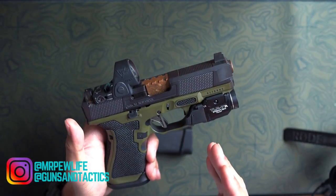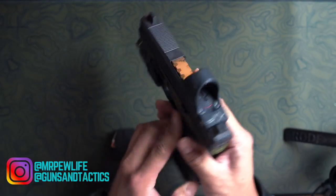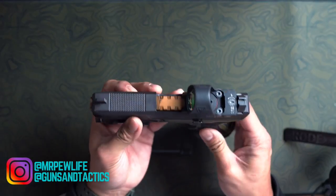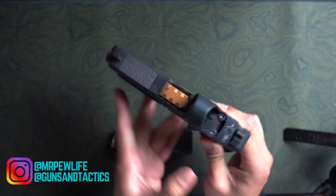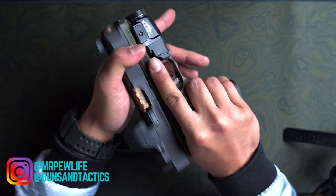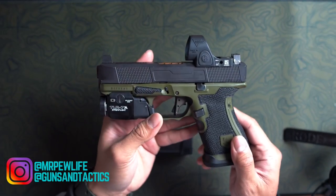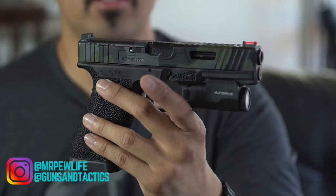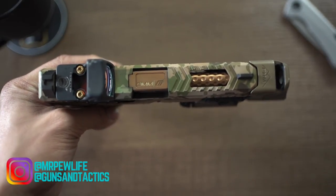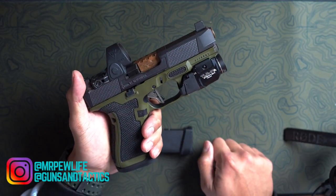The barrel is dirty — this came back from a range day about a week ago and I haven't gotten a chance to clean it. Absolutely love this slide. It is a minimalist slide. We have front, rear, and top serrations. They're not too rough, but enough that you get a pretty good purchase on the gun to charge it from the front, over the top, and so on. Not quite as aggressive as other serrations out there. I did without the windows — like my other Glocks I have windows on the top and sides — but I wanted to keep this one as simple as possible, even though it's still considered a Gucci build.